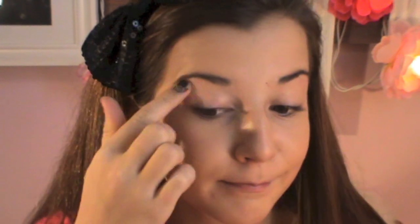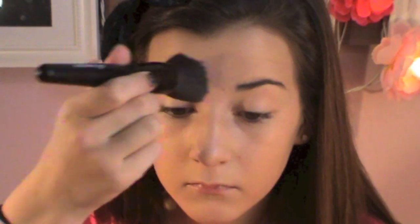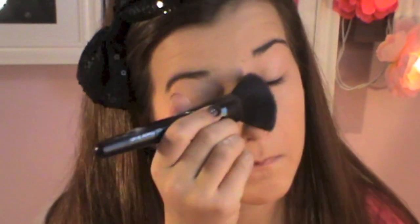After that I use my number 3 concealer from Essence, taking that normal skin color and applying it under my eyebrows — because I plucked them right before the video — and then around my face, and I sponge it to blend it in. Then I take my Fix and Matte translucent powder from Essence and apply that all over my face.